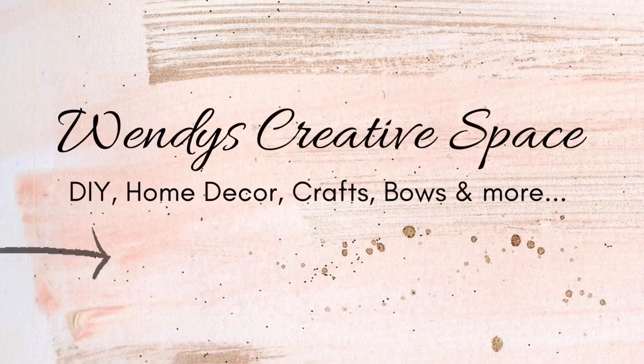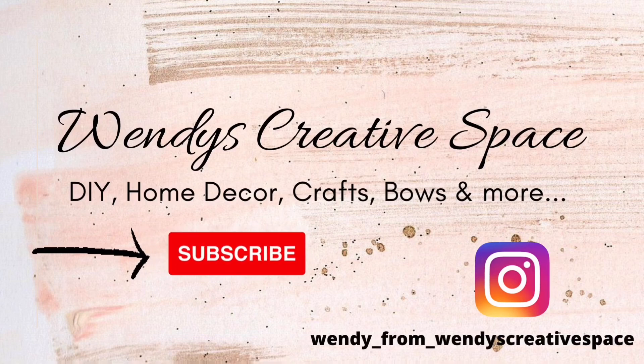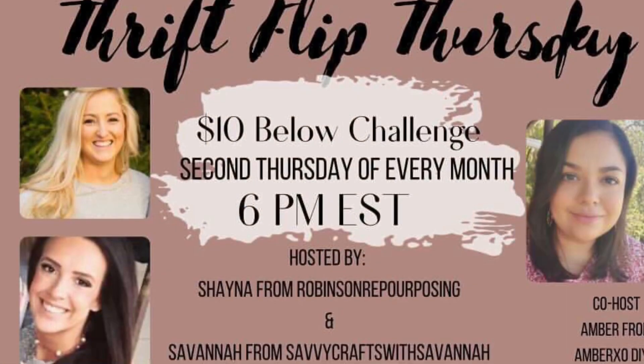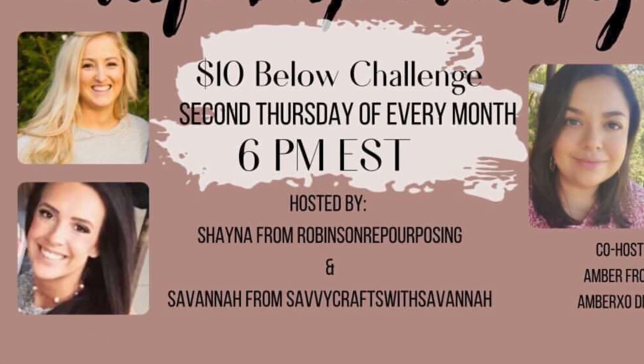Hello and welcome to my creative space. Thank you so much for being here with me today. Welcome to another DIY video. If you're not already subscribed, I would love for you to join this creative squad. For today's video I am back with another thrift flip video — it's a challenge, and I'll tell you more about it.